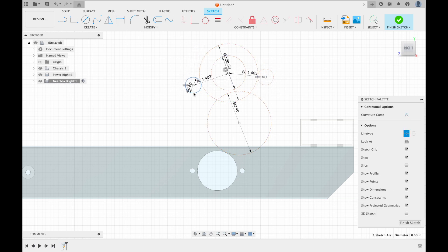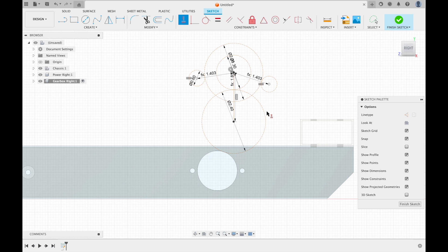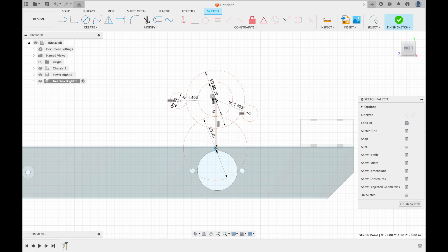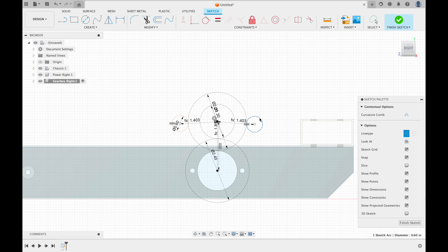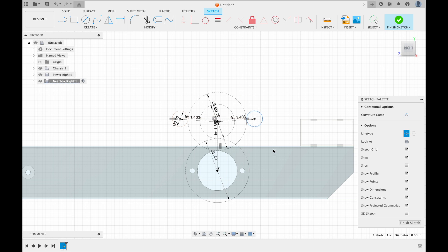These move around now. Constrain these two in the same way. You want to make this as compact as possible but also symmetrical, so create a construction line going down here and apply the horizontal vertical constraint. This is going to be driving the wheel over here and driving the sprocket over here. Coincident constrain this. Now create a line going across here and apply the horizontal vertical constraint again so this moves together.